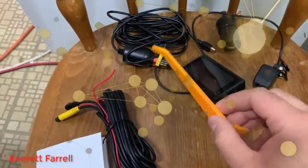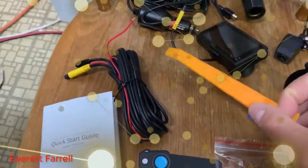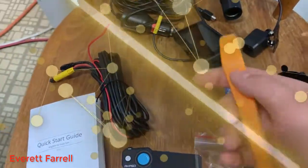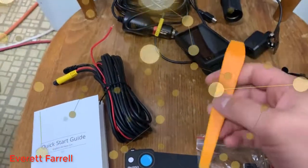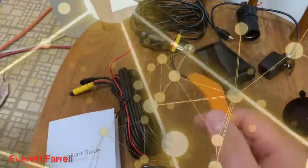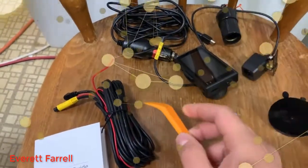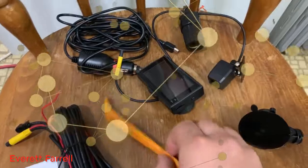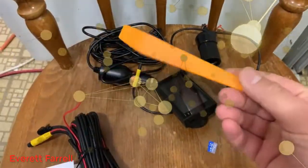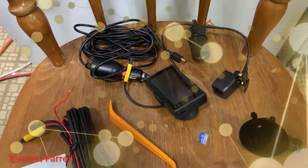This little orange tool is an awesome feature. I thank Kingslim for including it because I've installed dash cams without it and you end up with a mess of wires everywhere. This is a trim panel pusher. Basically what it lets you do is push the wires into the trim panels of your car, so when you're done you don't see any wires. You get a very professional-looking installation without needing to know anything about electronics. It's probably only a couple cents to make, but it's a nice touch that makes the installation look a lot better.